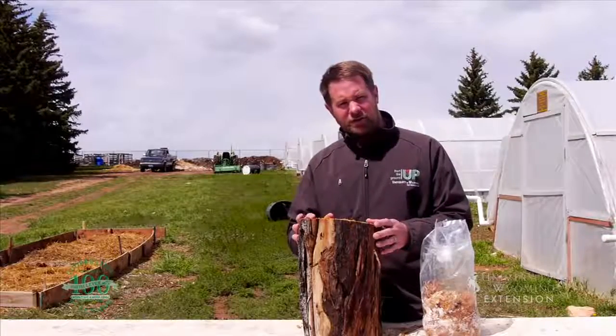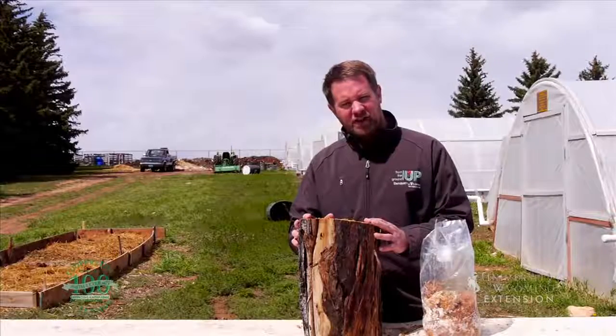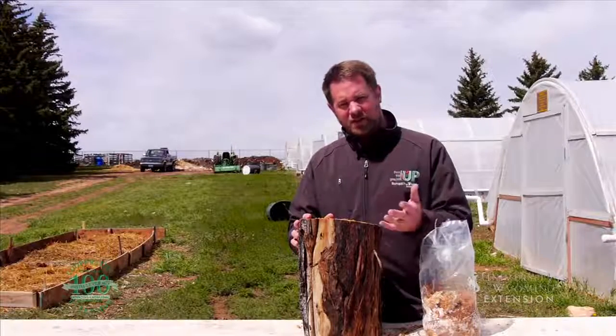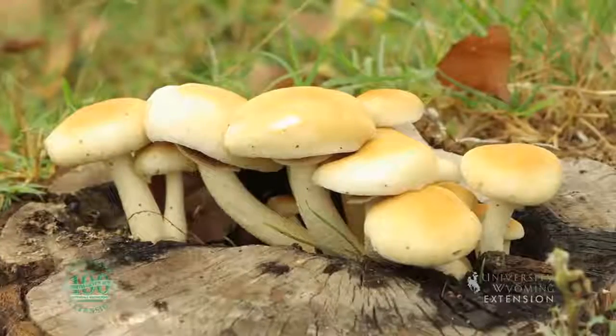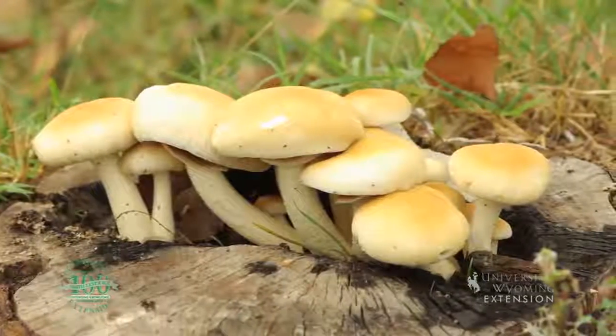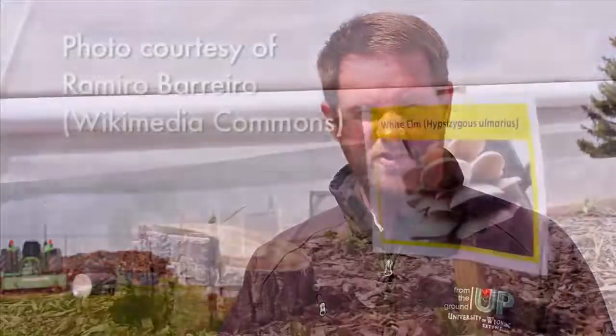We do want to give it some water — most fungi like a moist environment. They don't need sunlight unlike most of our vegetable plants; sunlight won't hurt them, but planting these stumps in a shady location will work just fine as well. You could expect to harvest mushrooms the second growing season following inoculation. This is Chris Hilgert with the University of Wyoming Extension, and you're watching From the Ground Up.